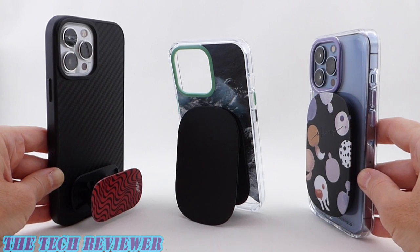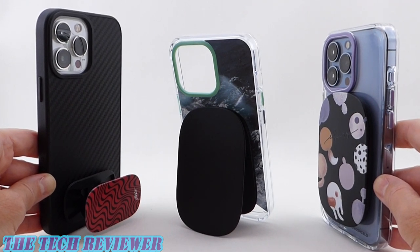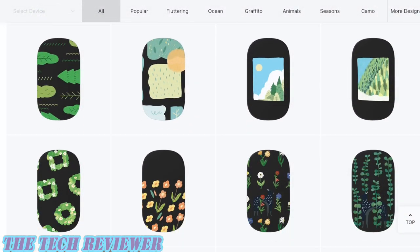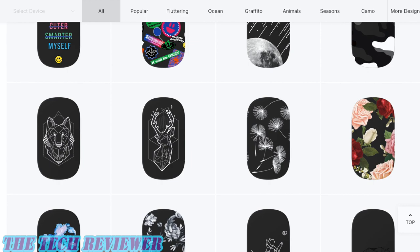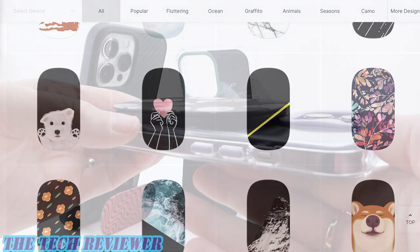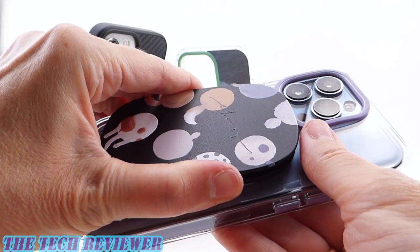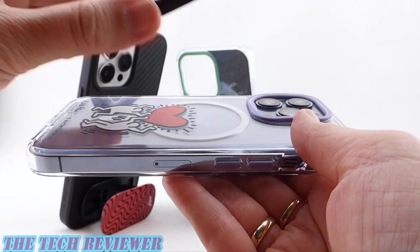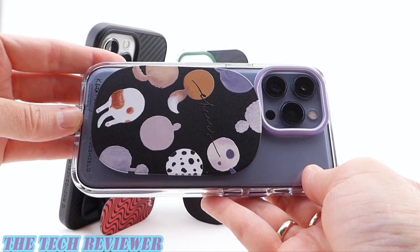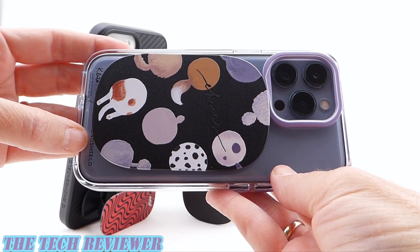Overall, I'm a big fan of RhinoShield's new grips. I think they add a lot of functionality to your phone. I love the fact that they're made of 85% recycled material — I think that's a great direction that RhinoShield is going in. I love the fact that they're so customizable with RhinoShield's huge graphics library, as well as custom text and image uploads. You can really make this product your own. Personally, my favorite is going to be the RhinoShield MagSafe Grip Max. I love how easy it is to remove when you don't want it on there, and putting it back is so easy and fun — makes that nice satisfying noise. Overall, just a really great product from RhinoShield and definitely something to consider if you're looking for a combination grip and stand for your iPhone.